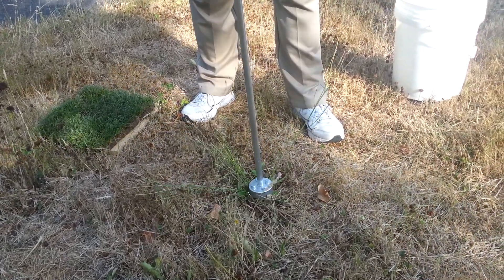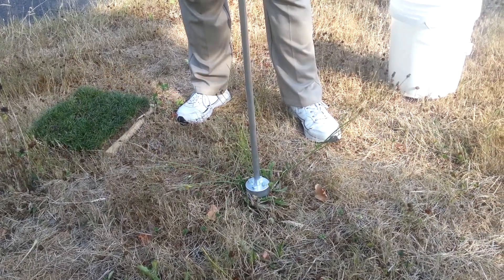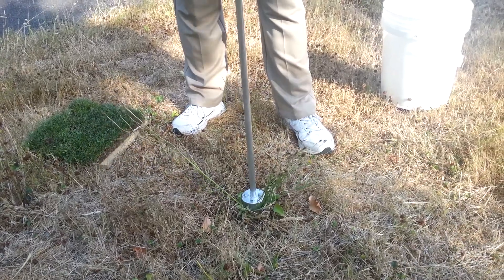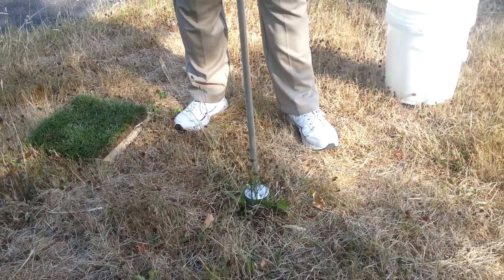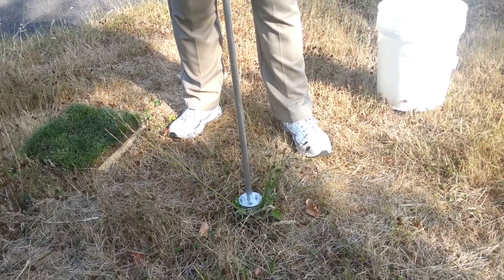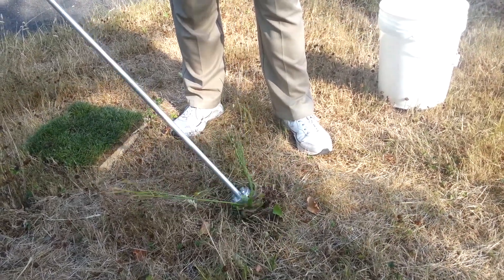As you can see, we're rolling this thing up, and we're rolling the roots in laterally. We're rolling the roots up the opposite way that they grow. Once this is accomplished, it'll feel free, then you simply pull it out of the ground.